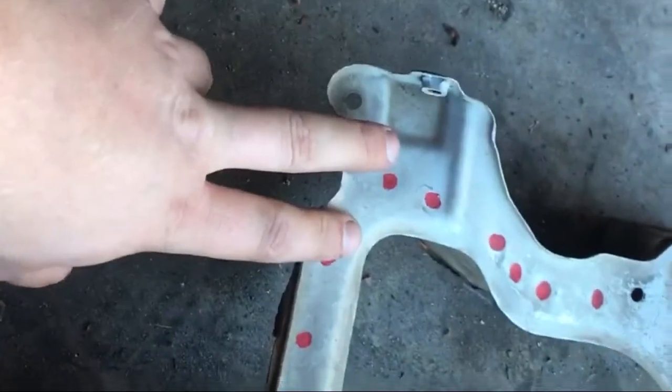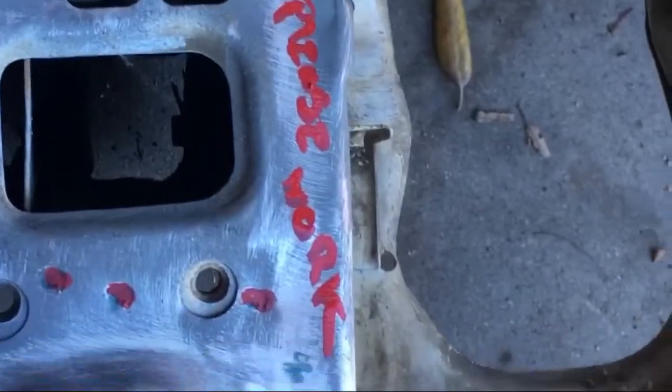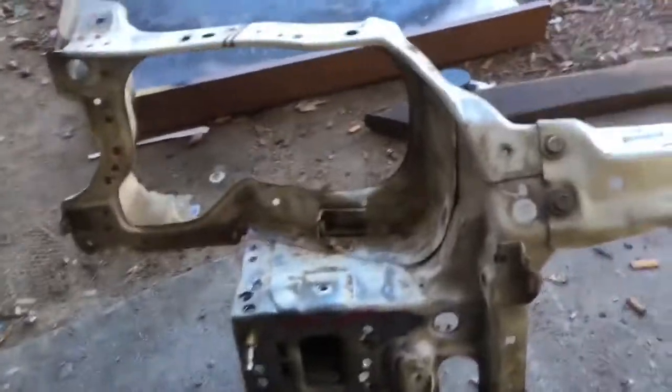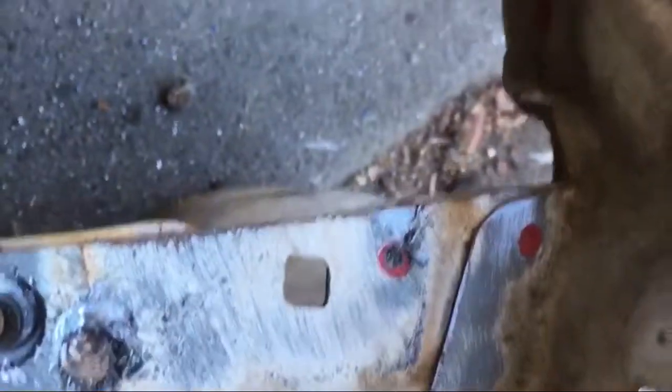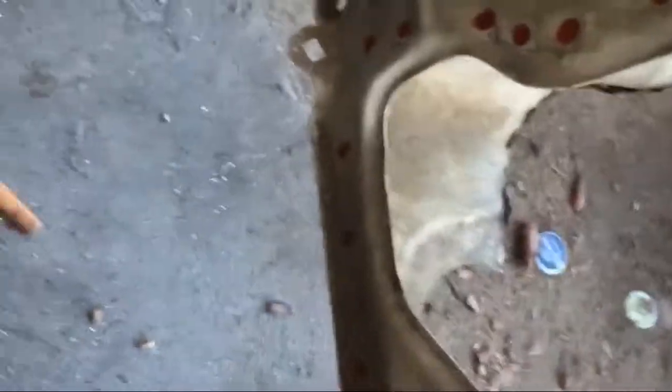I have all the spot welds marked and ready to drill out, every single one of them. So all I need to do now is get the drill bit and we're good to go. So far I got some of the holes done, and then this happened — the drill bit decided to snap on me. It's stuck in there, so now I gotta drill it out and use regular drill bits with an extension. So much extra work just to take this whole thing off. Alright, got it off after drilling out all the spot welds.